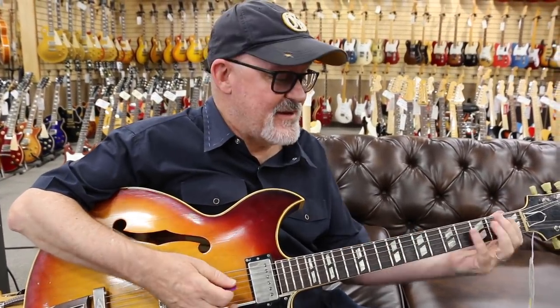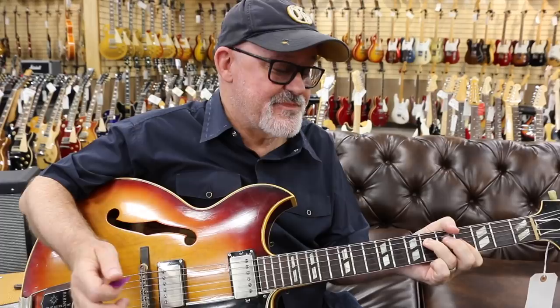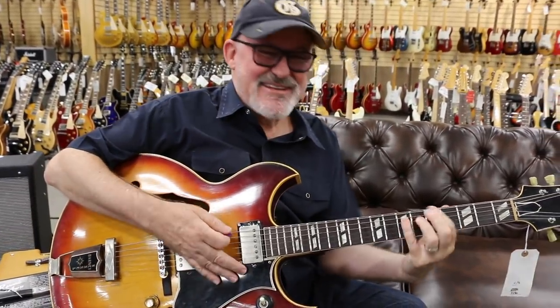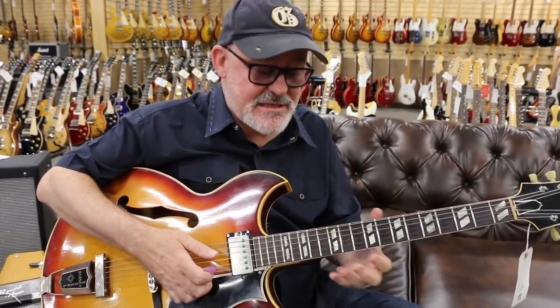E major 7 to A major 7, and then C sharp minor, and the next chord is one of my favorites. It sounds like a B, but it's really A flat minor over B, so you get this really nice sound, and then down to A, and then A flat 7. The way I play through this stuff is pretty much just like an E major 7 scale at first, and that might merge into E pentatonic.